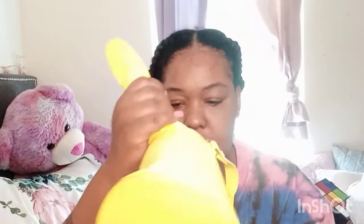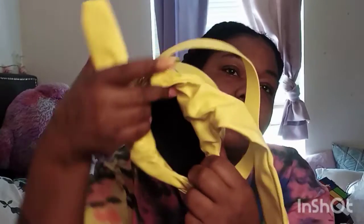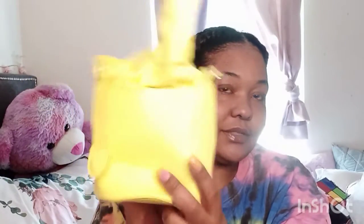It also has the straps, and it also has this little strap on the outside and on the inside. Y'all can see there ain't too much I could put in here, but you can put stuff in. This is really cute and this is what it looks like — that's the yellow one.